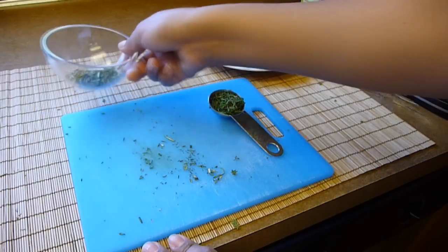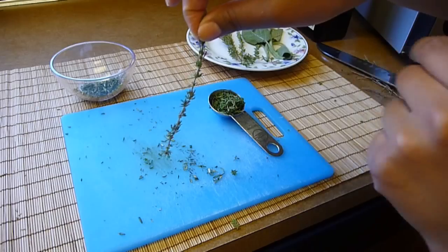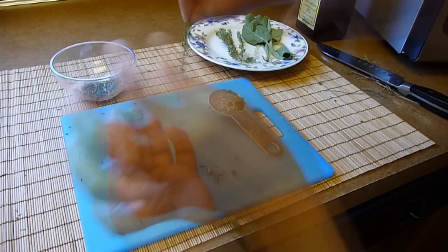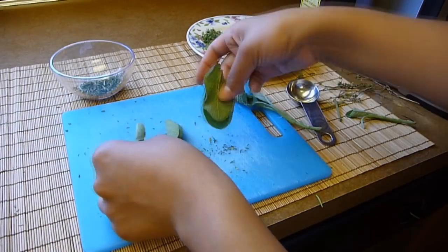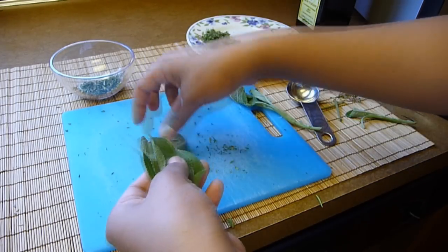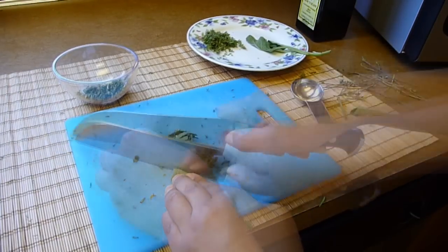We're going to chop the fresh herbs. I already chopped the rosemary. Now for the thyme, hold the sprig at the top and run your fingers down in the opposite direction of the way the leaves grow. The leaves are really tiny, so there's no need to chop them at all. For the sage, remove the leaves from the stem, line the leaves together, fold them in half, and start chopping. Chop again in the opposite direction for smaller pieces.